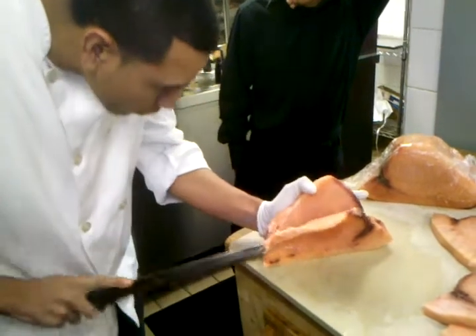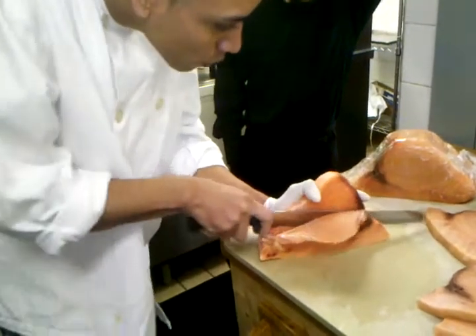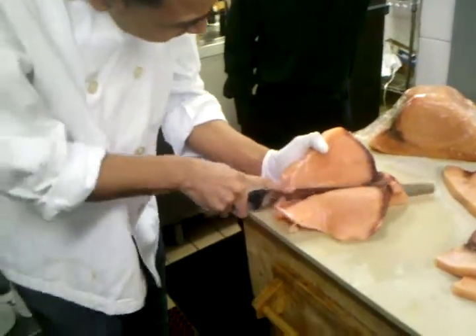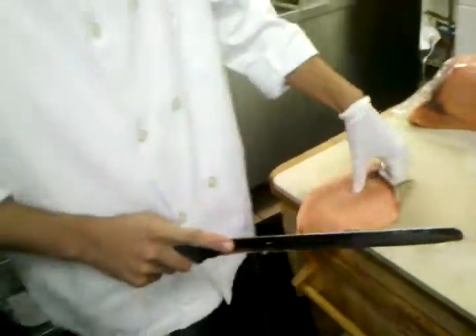Slice it. See how he takes the knife out, he puts it back in, hands up. We'll hear you later.